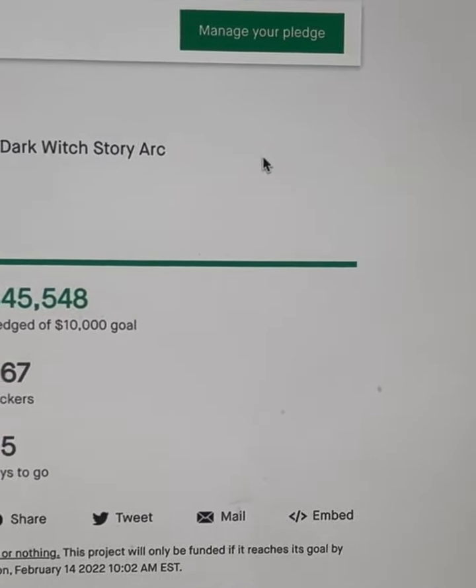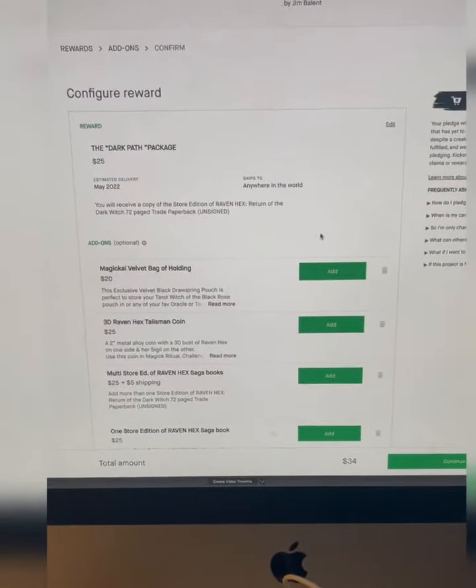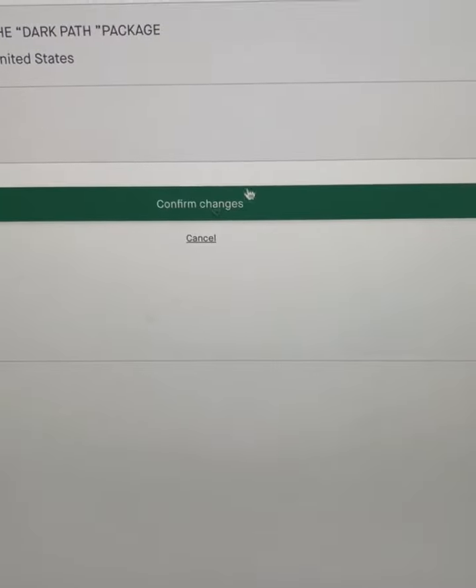Already made a pledge? No problem. Manage your pledge by clicking that button in the upper right-hand corner. Then you can go back and add on some more goodies to your package.